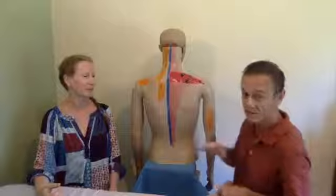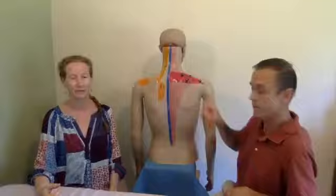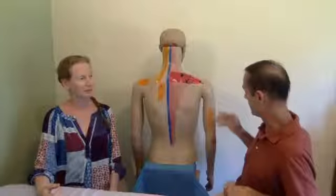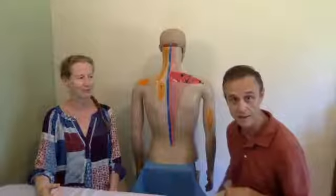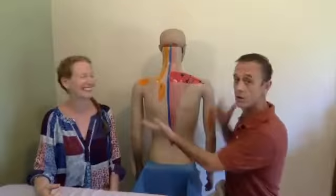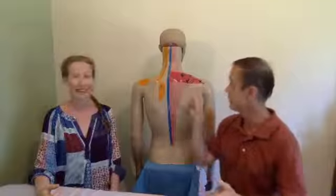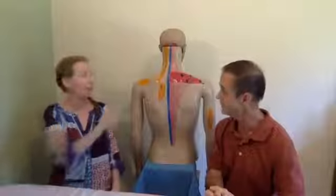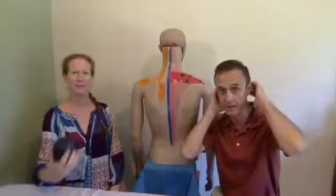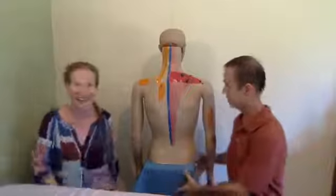The last trigger point I want to mention is very interesting — it's right at the skin level here. This particular trigger point can actually cause goosebumps in the back of the arm, toward the front of the arm, and even on the same side of the leg. Again, that's a wide range of effects — headaches, stiff neck, neck pain. Have you ever had pain like this? Temple pain, pain in the back of the skull, headaches? Let us know.